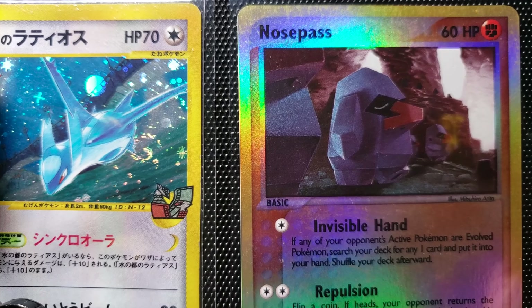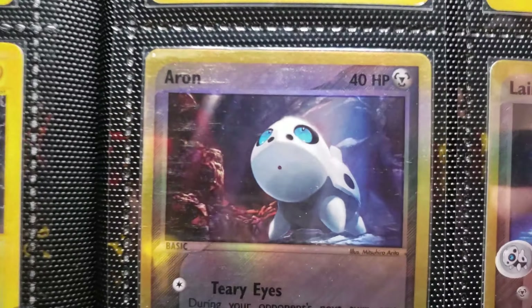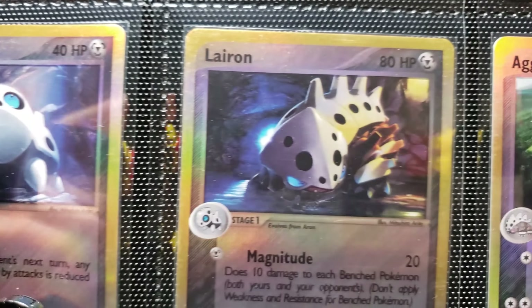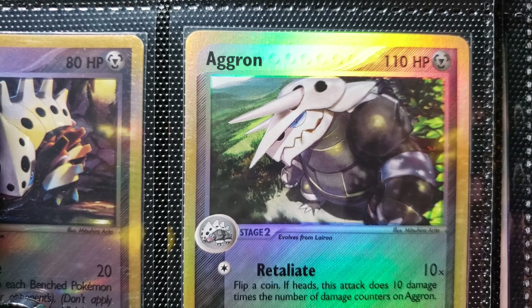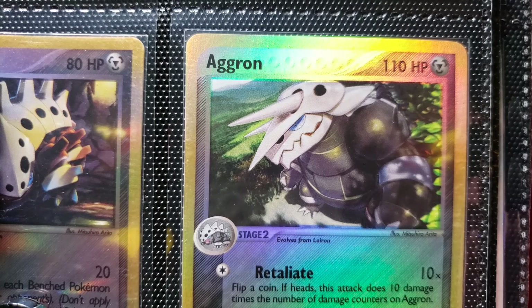Nosepass — a whole bunch of them standing in a row. And now we are in Ruby and Sapphire. Aron — love the lighting going through this triad of cards, the evolution chain here. Aron in the cave, staring up at the light. Love those deep blue cerulean eyes. And then we get Lairon — in the cave, the blue behind him, the light shining in, him kind of glaring at it. Maybe he's a vampire, or maybe he's just kind of a recluse. Doesn't really like the sunlight.